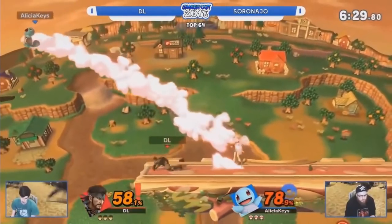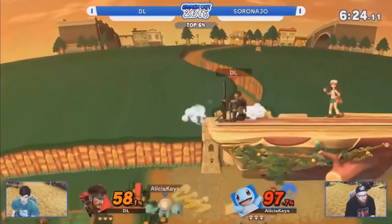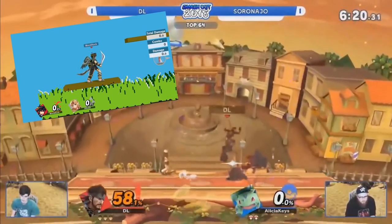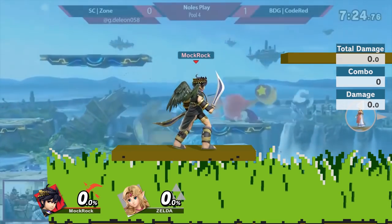I like that transition a lot. For the green screen effects for Smash Ultimate characters — if you don't know how to do this — there are a few stages you can choose that have solid backgrounds: Duck Hunt, Hanenbow, and 75 Meter, depending on what you need. Then you just take the backgrounds out with a standard chroma key.